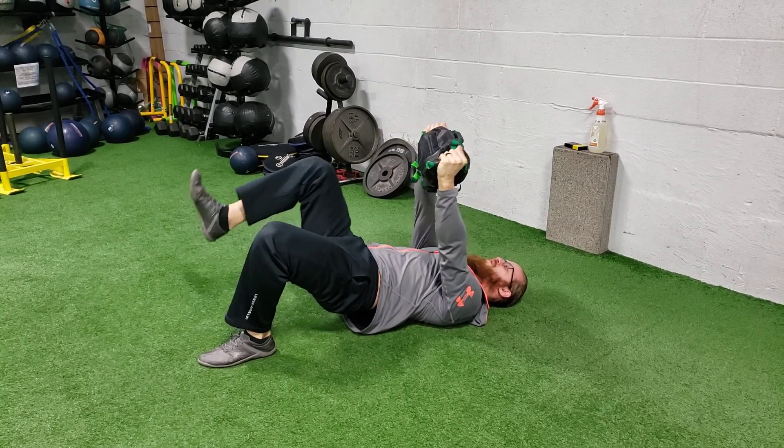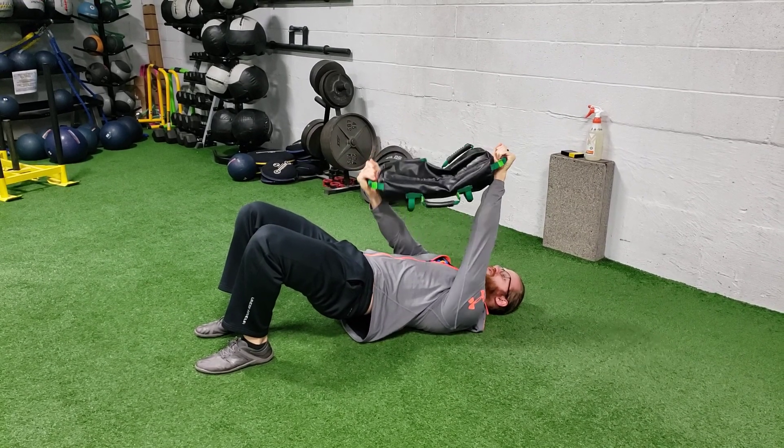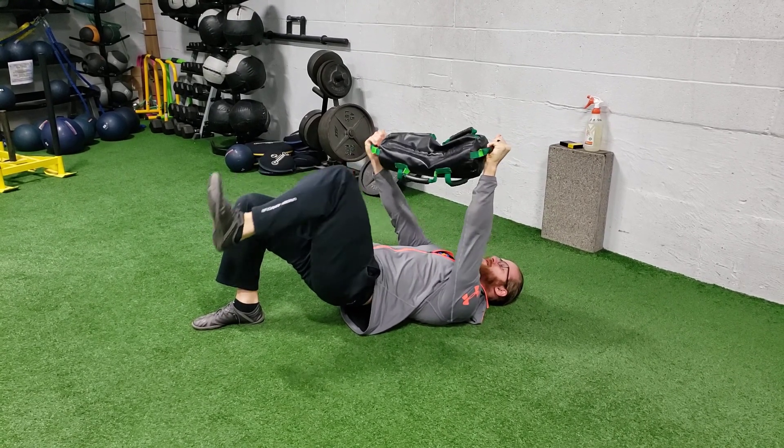So now I'm gonna lift my right leg and I'll rotate the bag towards my left and back. Think about steering a giant bus wheel — we're not bringing it down or to the side, just turning it towards that leg and back.